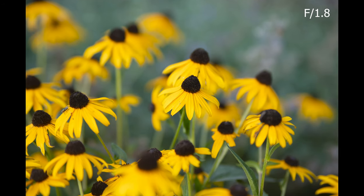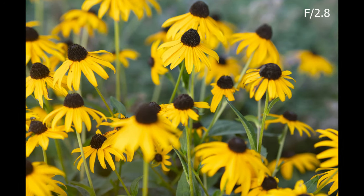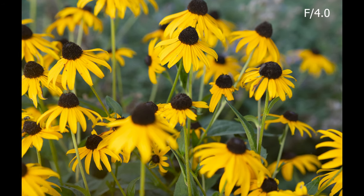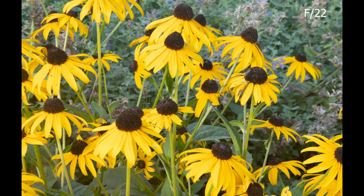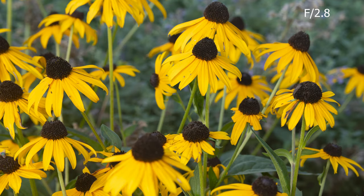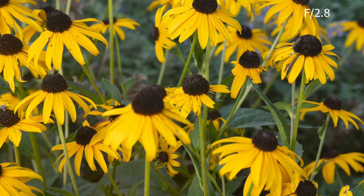This lens has very good sharpness at f1.8 and f2.8. The best sharpness is between f4 and f8. Where it is less sharp is at f22. In terms of center sharpness, it's not the best at f1.8 but better at f2.8, and the best between f5.6 and f8. It's still good at f16 but only okay at f22.